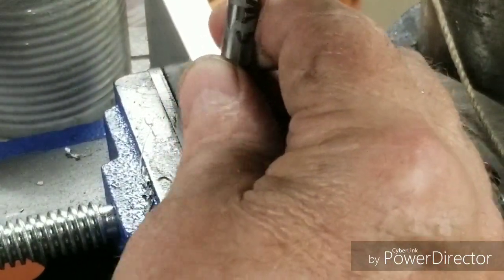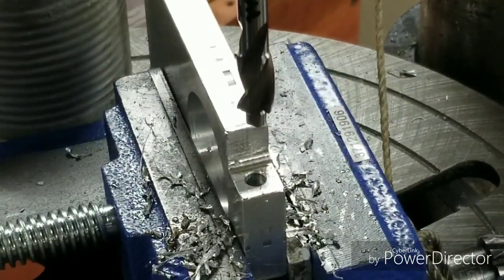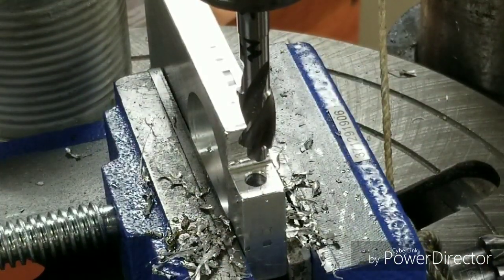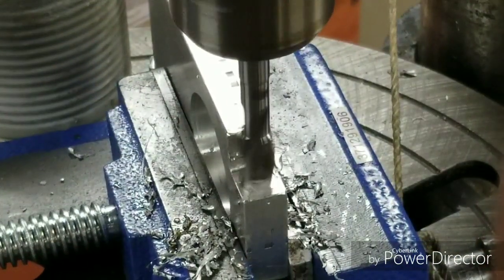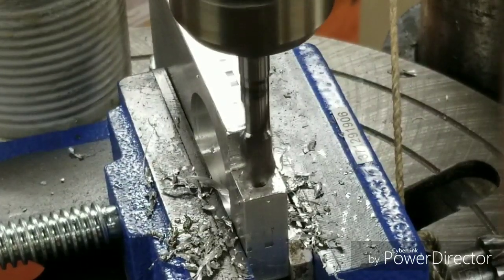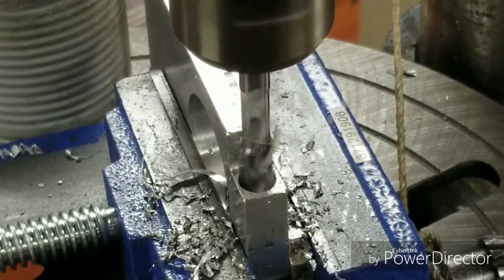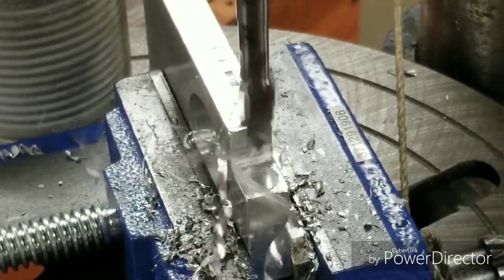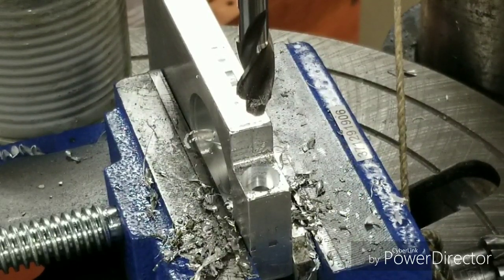Now we're going to counter-bore it for the socket head cap screw. Then we've got to tap it and use a slitting saw — not drill, but tap — and then we'll have to slit it with a slitting saw.